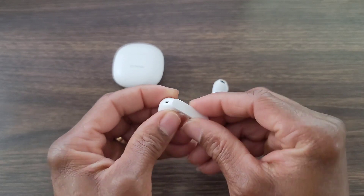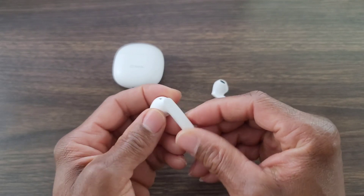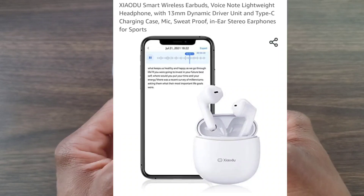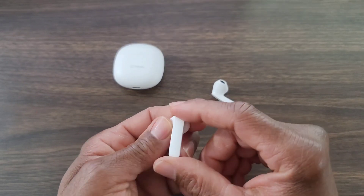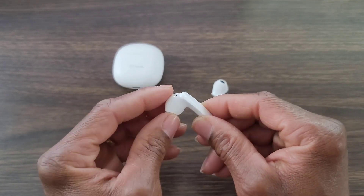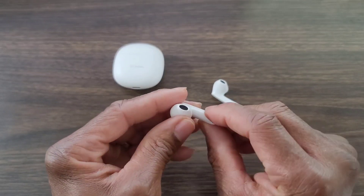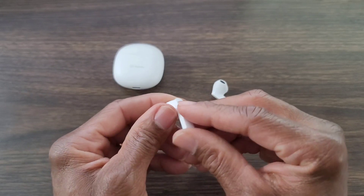This is waterproof and splash proof, which is nice. Also, this has what is called a voice note feature, which means you can leave notes and send those notes off to other people — something different I've never heard of before. It also comes in different languages: English, Chinese, and Japanese. Not bad at all.